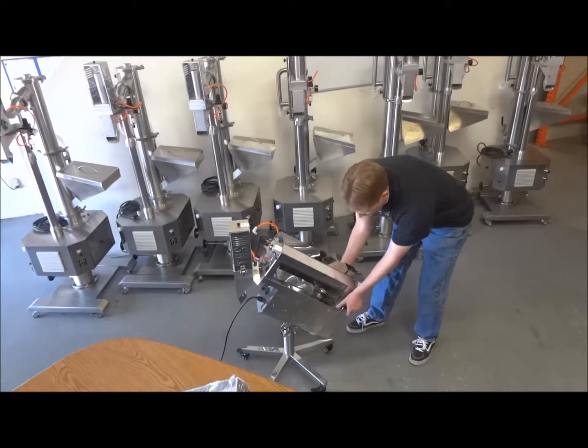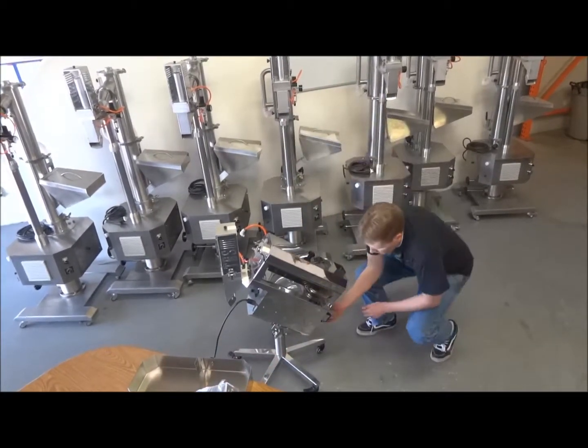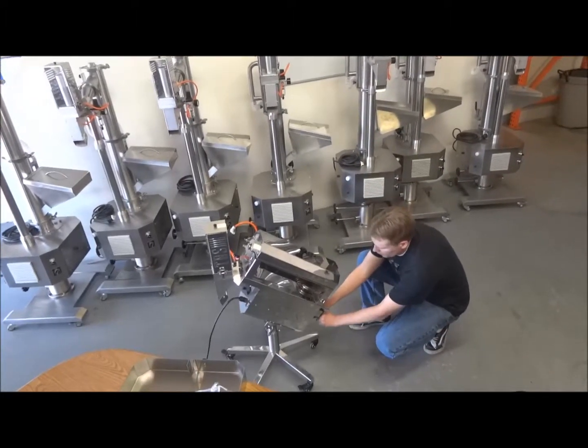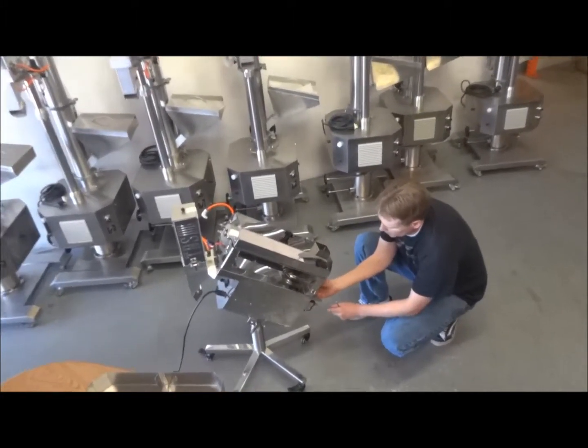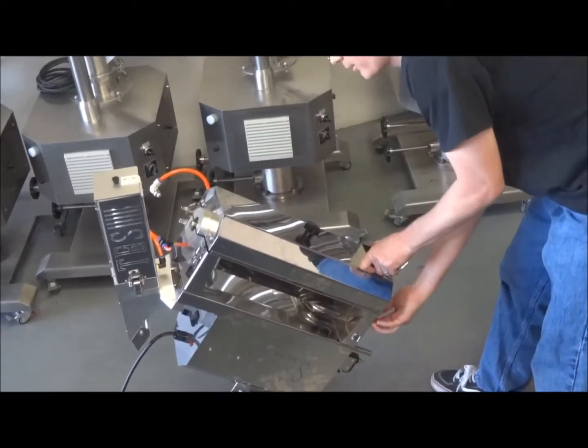Remove the cover. On the back there's a belt, so we need to take it off the pulley. We can loosen the tensioner up a little bit to make that easier. There's a latch on the back that we've got to undo.